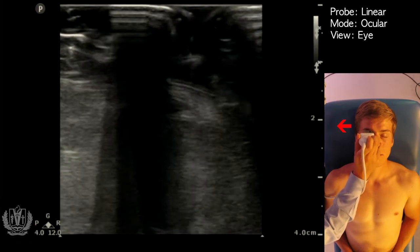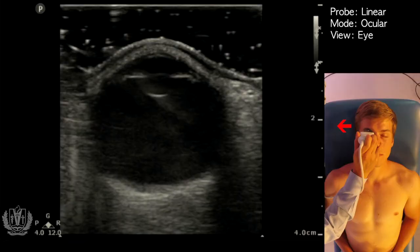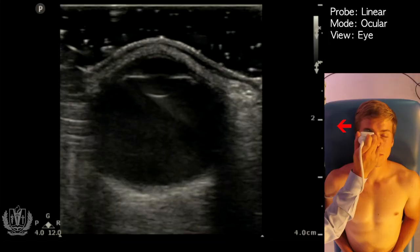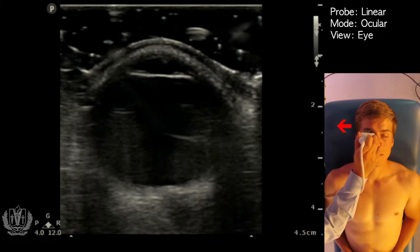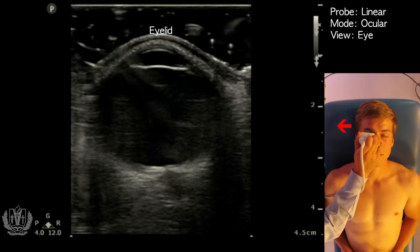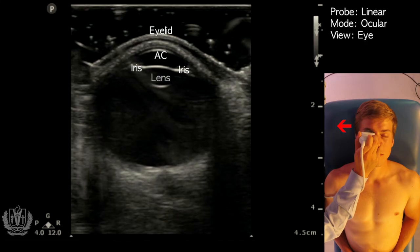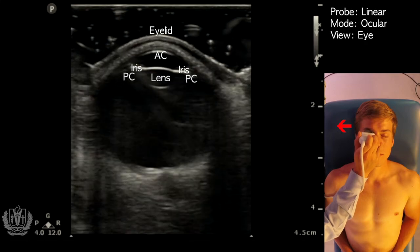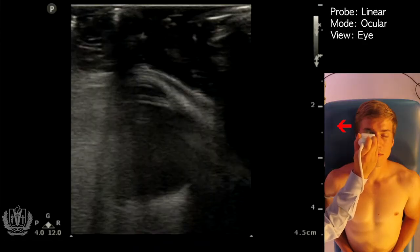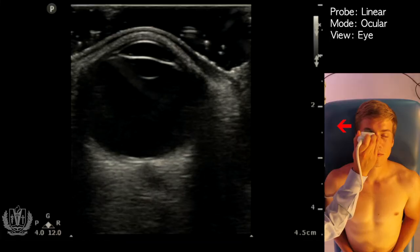Changing to ocular settings — and here we go. You can see that I am not touching the eye at all with the ultrasound probe; there is a barrier of gel between the eyelid and the probe. Increasing depth, the structures you want to identify are: the eyelid, the anterior chamber, the iris, the lens, the posterior chamber, the vitreous chamber, and if you scan up and down you can also see the optic nerve in this view.